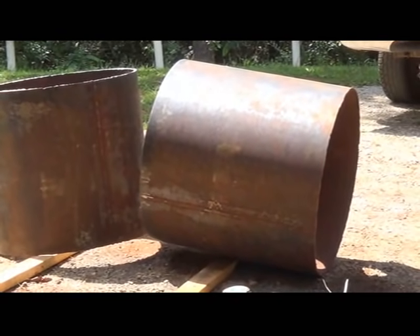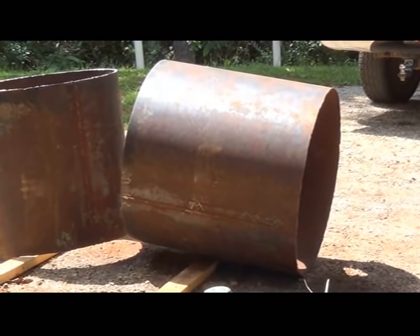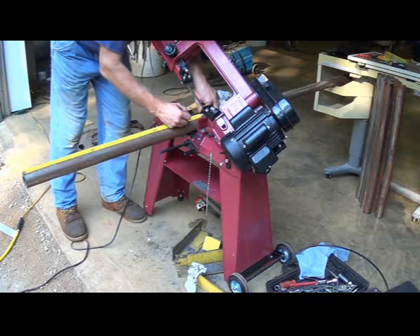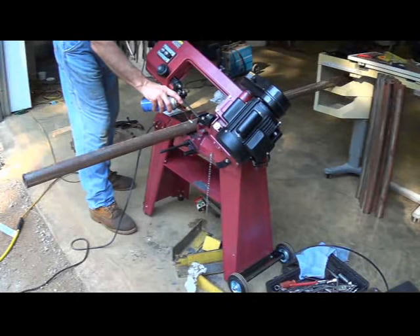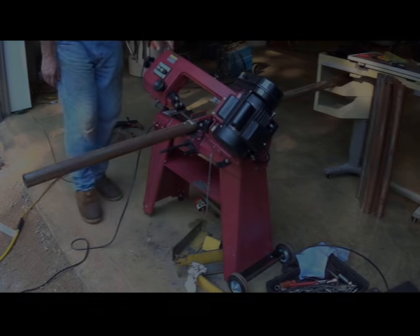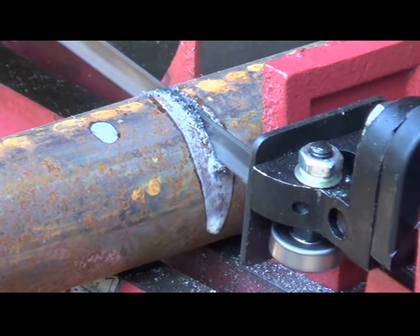I'm going to go ahead now and cut my pipes for the heat exchanger and probably do a dry fit just to make sure everything is going together properly before I go any further. I've decided I'm going to cut my pipes 31 and a half inches long, which is going to give me a half inch sticking out on each end of the heater. Now I've just started cutting my pipe for the heat exchanger.